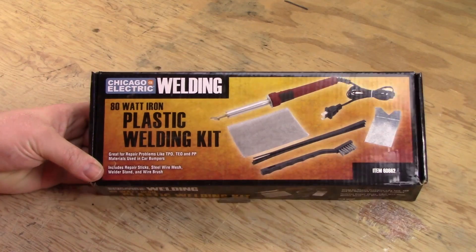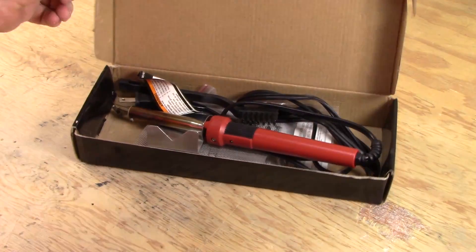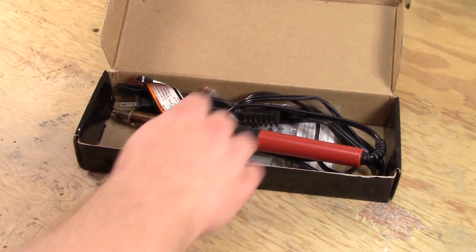How do you fix something like this? Some kind of glue or epoxy? While JB Weld might do the trick, we have had a lot more success with something called plastic welding. Let me show you what it is and how it works. This is an 80 watt plastic welding kit, also known as an 80 watt soldering iron with a special tip.